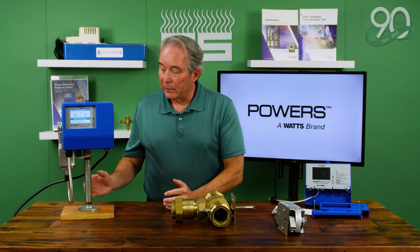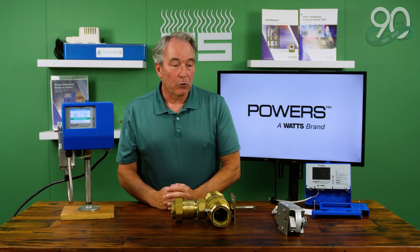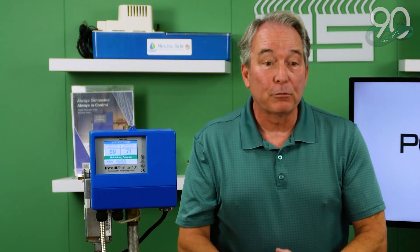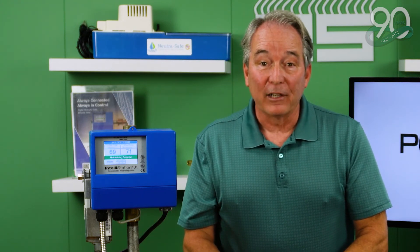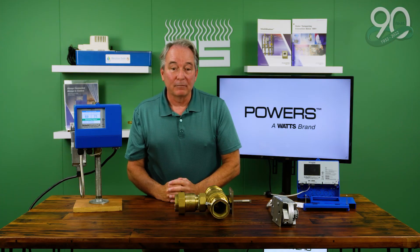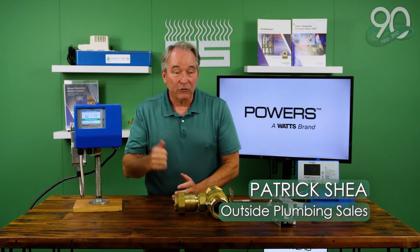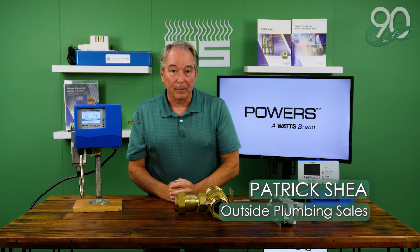If anybody has any questions on this valve and its performance, feel free to reach out to Mark Troiano — because he keeps calling me, that's how well we're doing with this valve. Our distribution partners are calling us to help them sell it, and we appreciate their efforts immensely. Certainly feel free to reach out to anybody from the app team on this valve. It is a rock star, and we expect nothing but big things going forward.